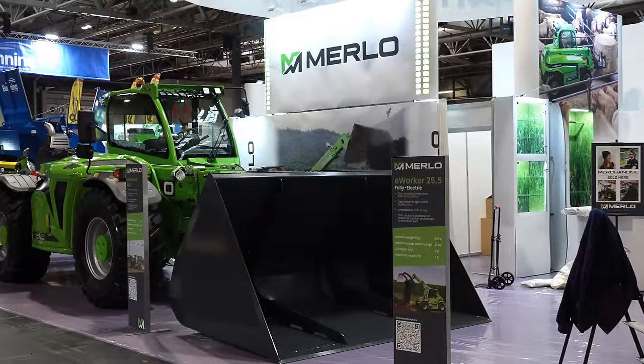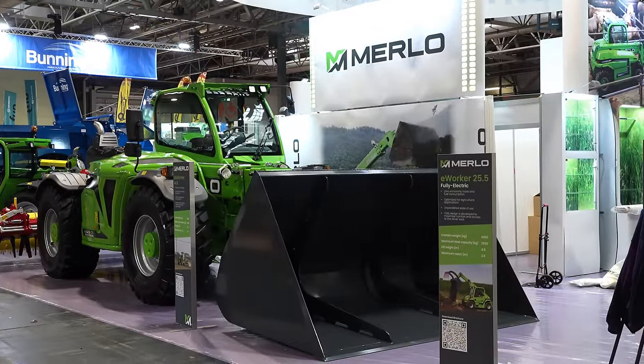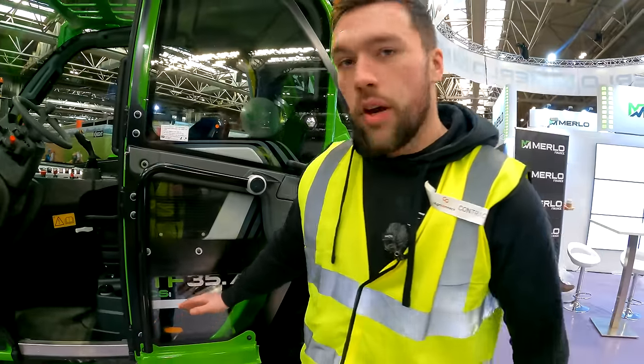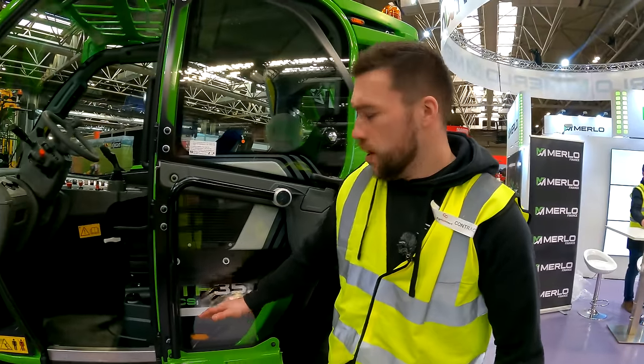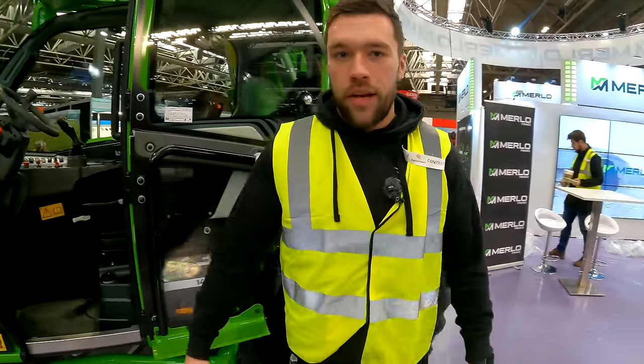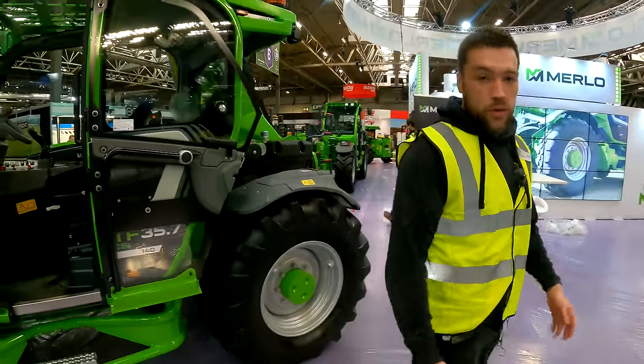Just down with Merlot now. First off, we've got the 35.7 CS 140 — that's a 140 Dodge engine, cab suspension model, three and a half tonnes, seven metre. One of their more popular agri models.